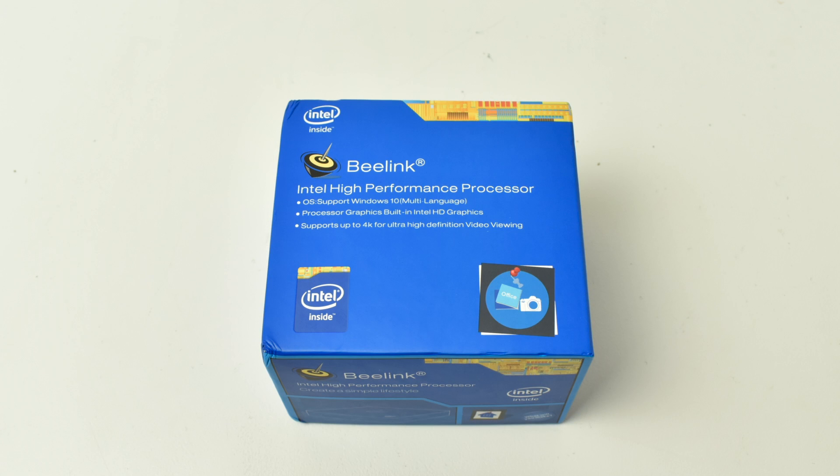Hey, what's going on guys, it's ETA Prime back here again. Today I have the B-Link M1 mini PC to do a review on. A few weeks ago I did a review on the B-Link BT-3 Pro — I paid my own money for it, I was actually getting it for a friend because her computer broke — and B-Link contacted me after seeing that video and asked me if I wanted to review the M1. I want to make it perfectly clear that B-Link is not paying me for this review; they simply sent me the box so I can make a video on it. I'm going to tell you guys if it's good or if it sucks. So let's get into it.